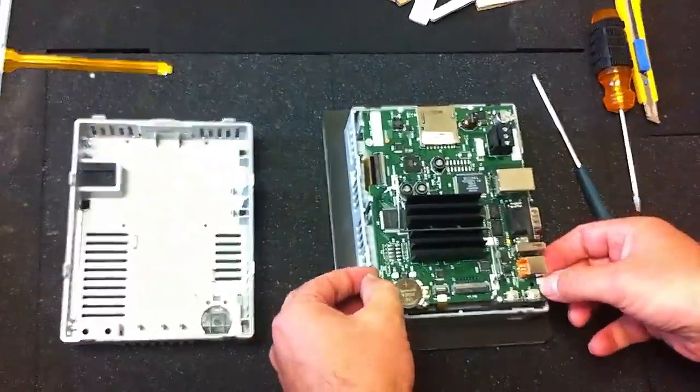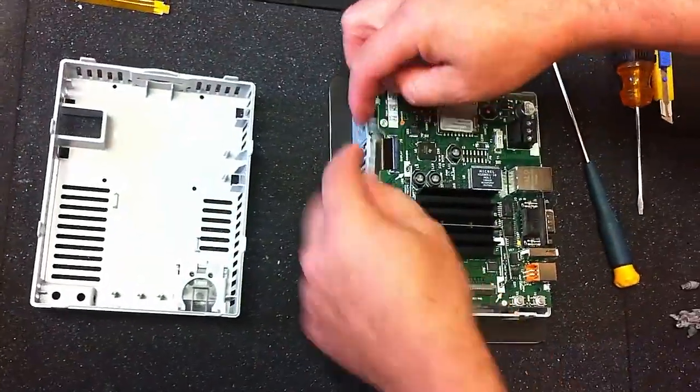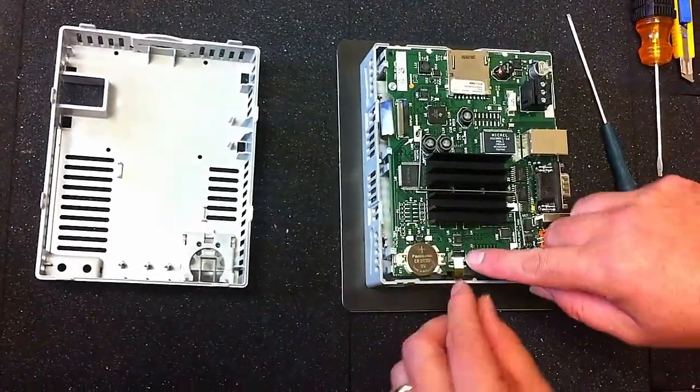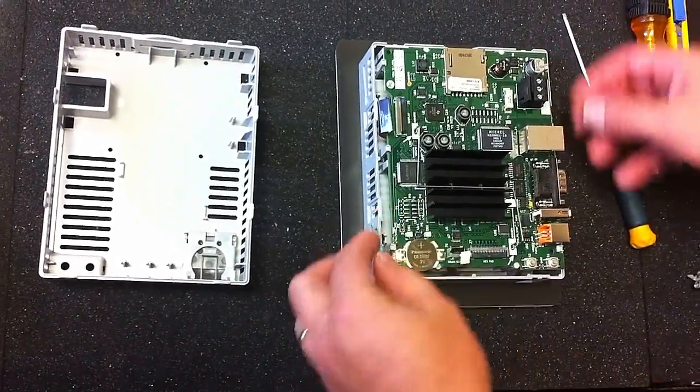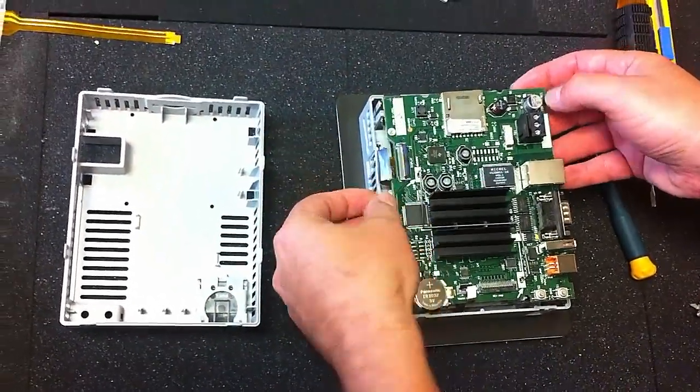Back cover comes off. Lift this little tab up and disconnect the display part. Lift this little tab up and disconnect the touch screen. Clips — pop the computer board off.